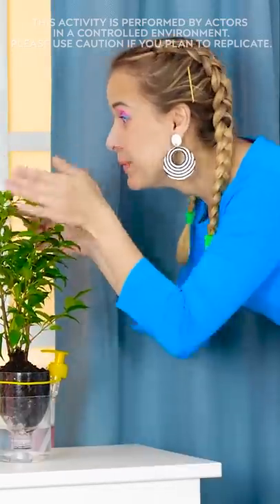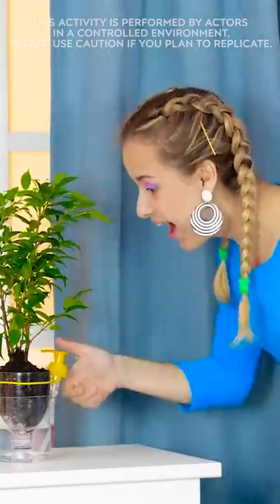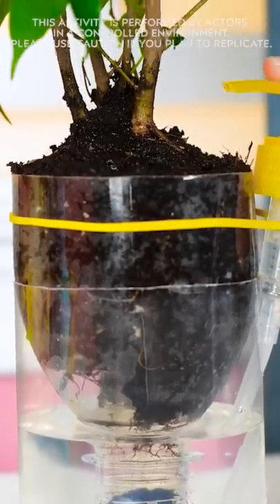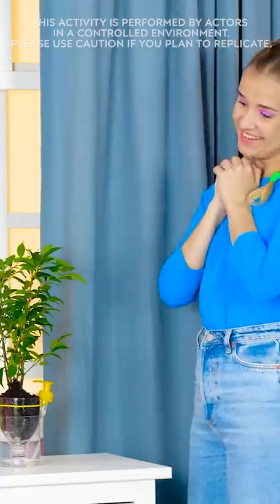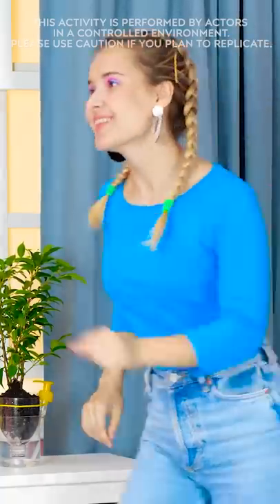Done! Oh, you're such a pretty plant! And now whenever you need a drink of water, I can just give the pump a little press and the water will come right up! Oh, you're the best little plant anyone could ask for!